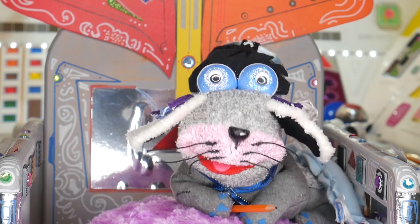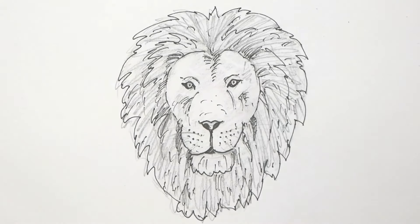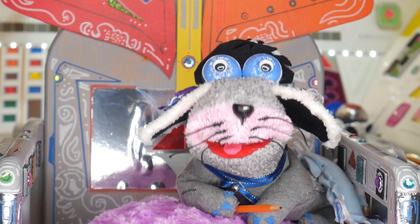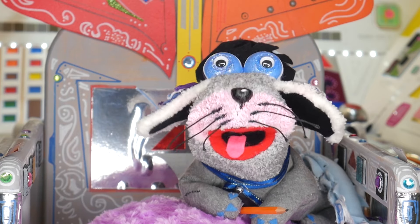Hello Art Pets crew! I hope you're all having a wonderful day. Today I'm going to show you how to draw a lion's head. To do this you will need a pencil, paper and an eraser, and also a black marker.